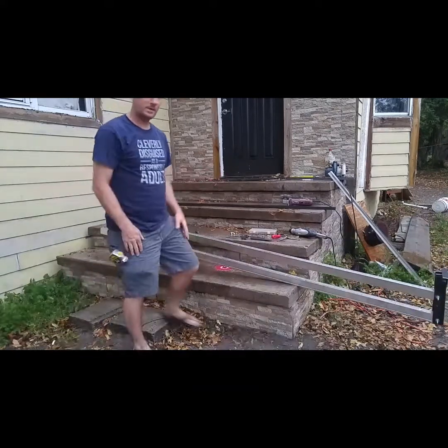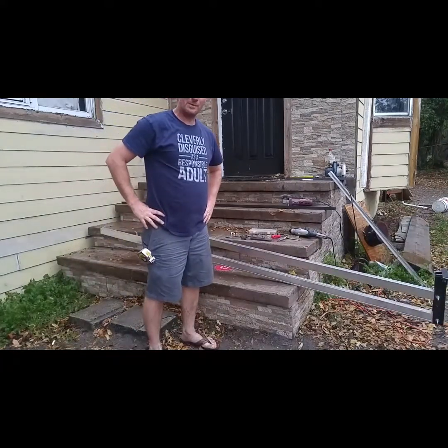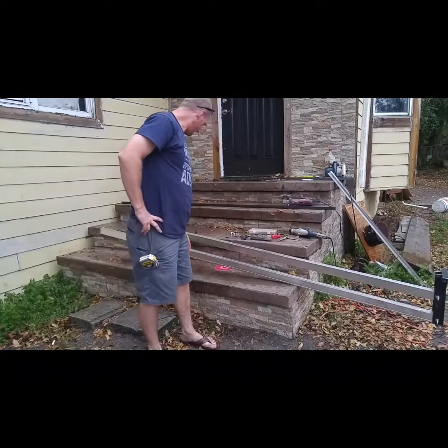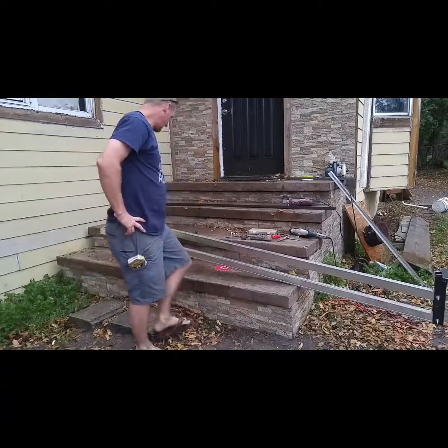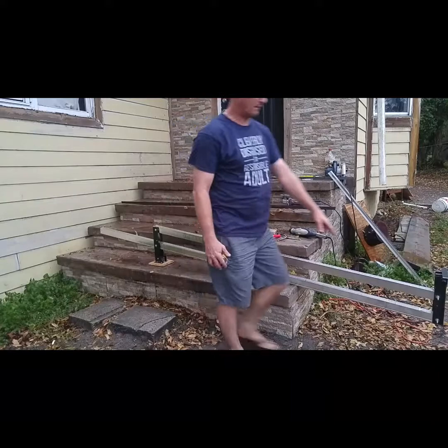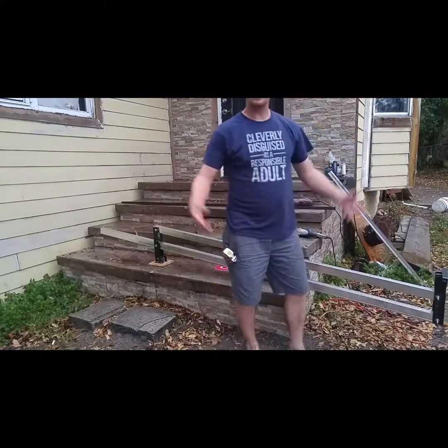Hope you guys enjoyed it. This arm is seven feet, this one is nine feet, and the base is a little six-by-six. The vertical pieces are about a foot tall. Just giving you an idea of the measurements. Have fun building it — thanks for watching!